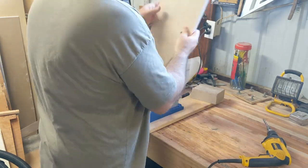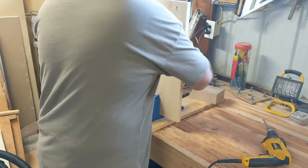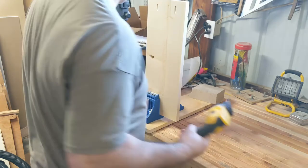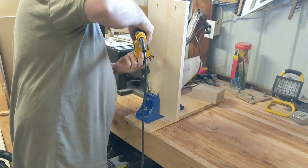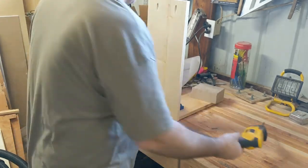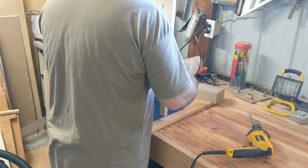Not a sponsored video, but that jig is pretty awesome. I love it. Once you get it set up right, it just makes pocket holes a breeze.